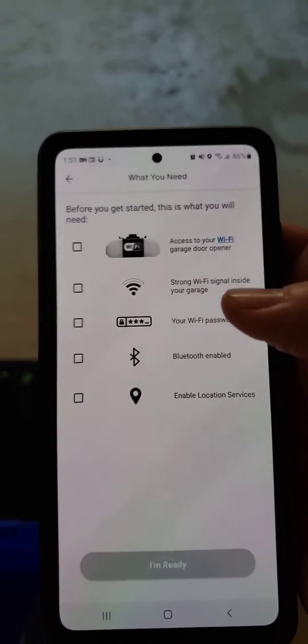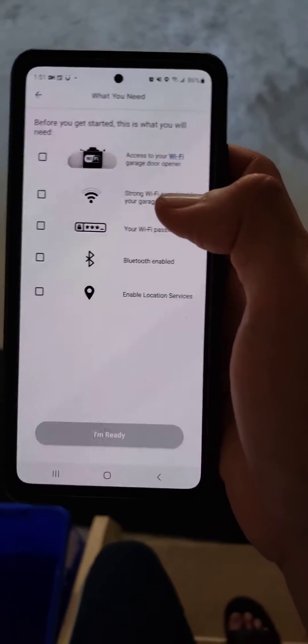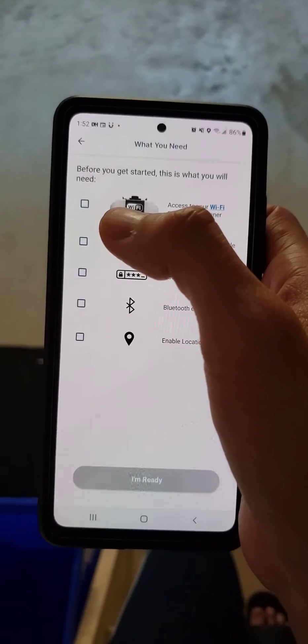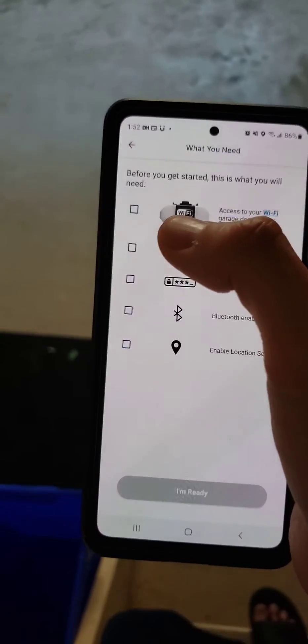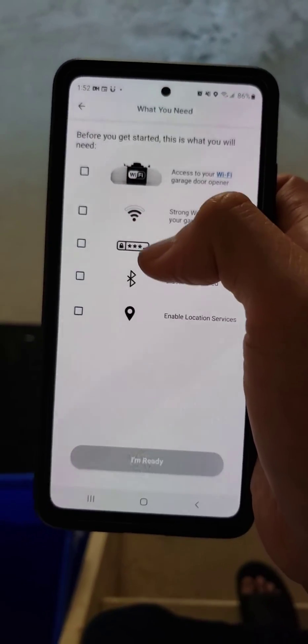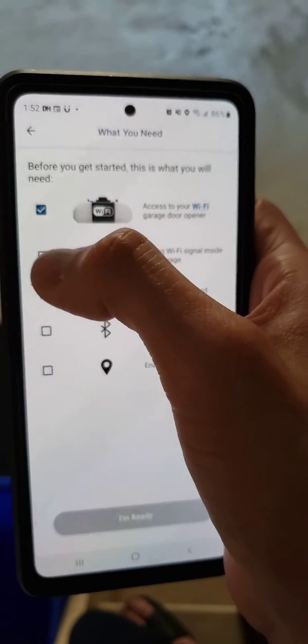I've been trying to connect my MyQ Chamberlain garage opener to my Wi-Fi and I've been having a bit of an issue. It keeps giving me that my provisioning Wi-Fi is not enabled and whatnot, and it's been driving me crazy. So I forgot what was the issue, but here we go — I'll tell you how to fix it if you guys are running into the same situation.